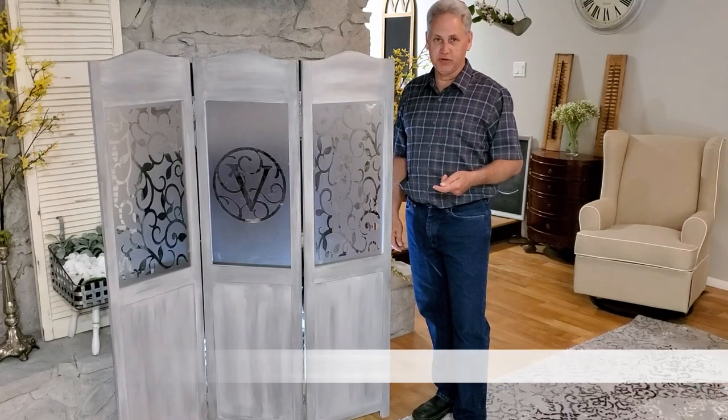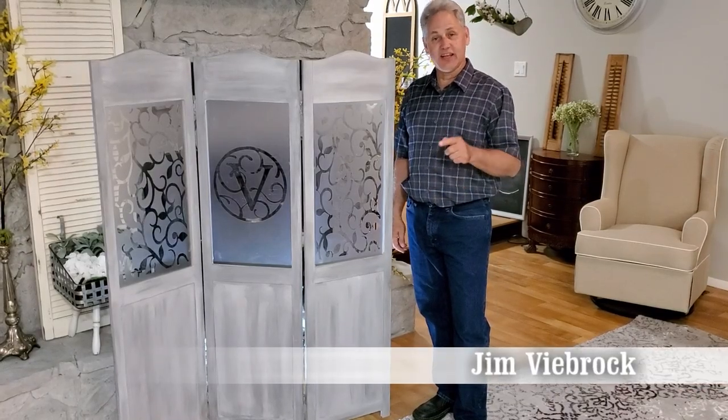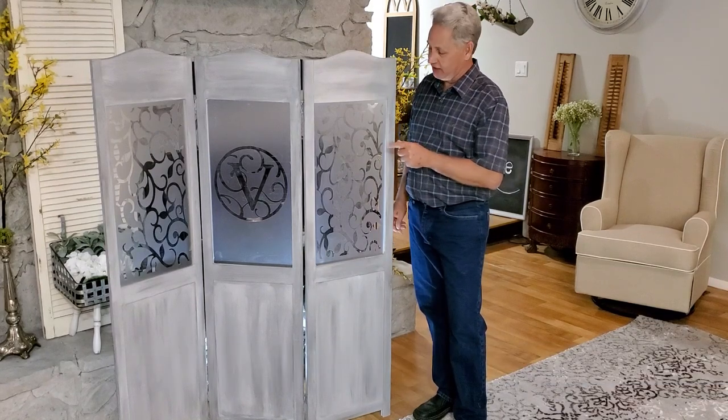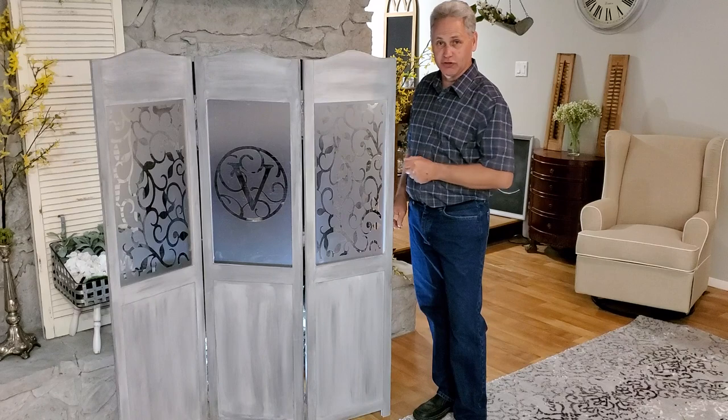Welcome back. I'm Jim V. Brock with Maintenance Minute, and in today's episode we're going to make a really neat three-panel changing screen that features etched acrylic.